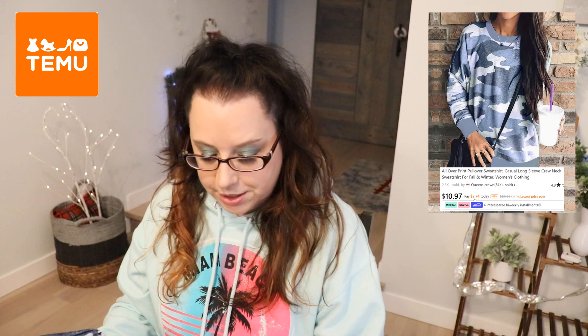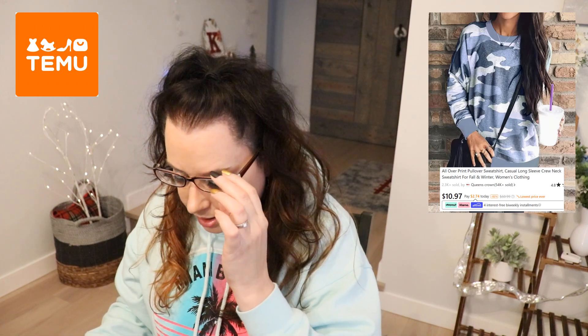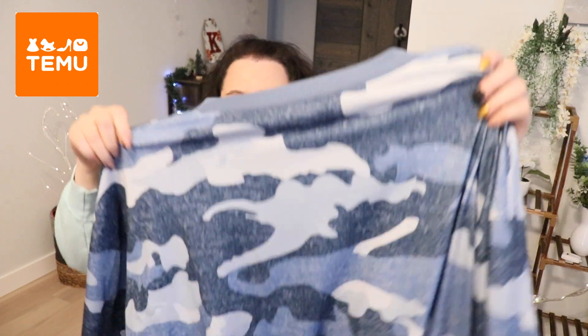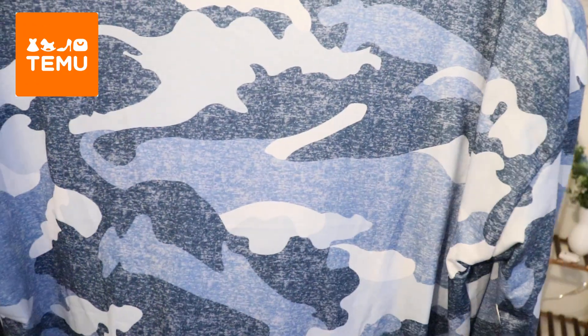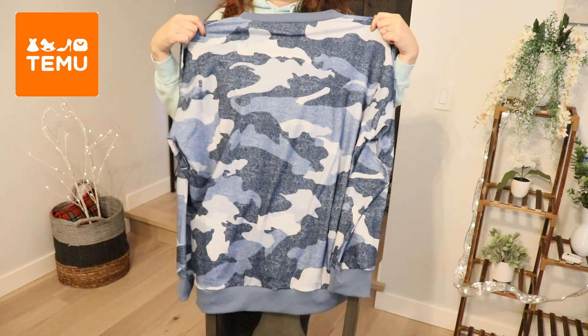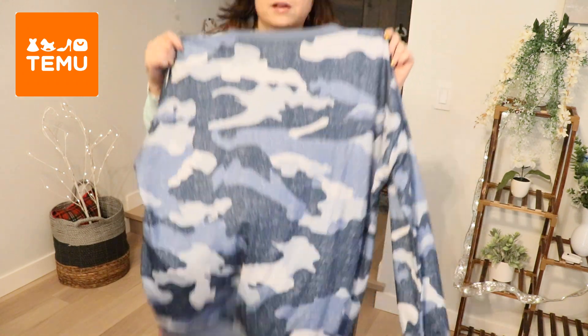Next one is another sweatshirt. I guess I'm on a blue trend — so this is another blue one. This one is a size extra extra large as well, but I think it might be too big for me. It's supposed to be kind of a long sweatshirt, maybe kind of like a sweatshirt dress. This is a blue camouflage — I actually really love camo, I'm a huge fan.